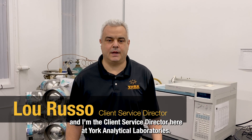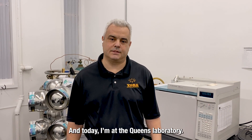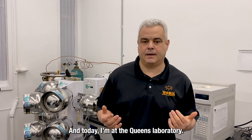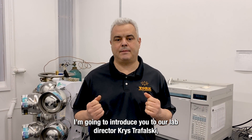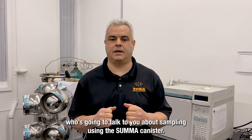Hi, my name is Lou Russo, and I'm the client service director here at York Analytical Laboratories. Today I'm at the Queens Laboratory, and I'm going to introduce you to our lab director, Chris Trafalzky, who's going to talk to you about sampling using the SUMA canister.